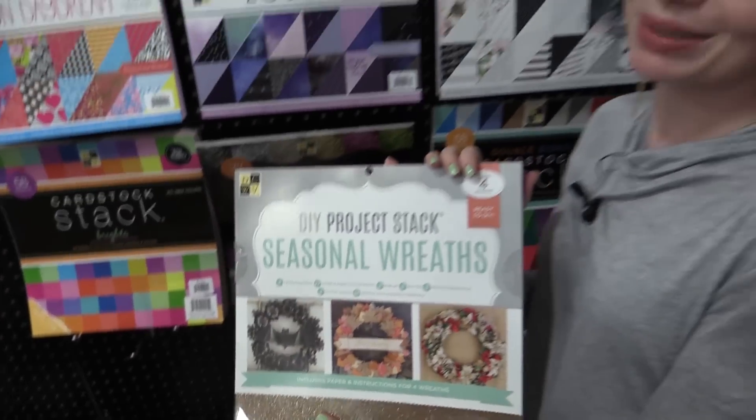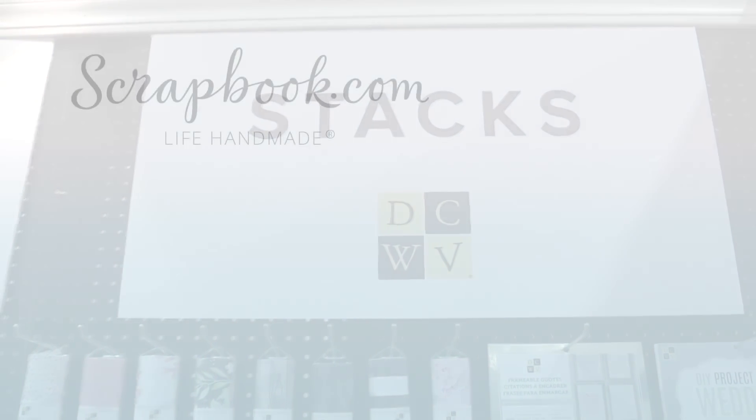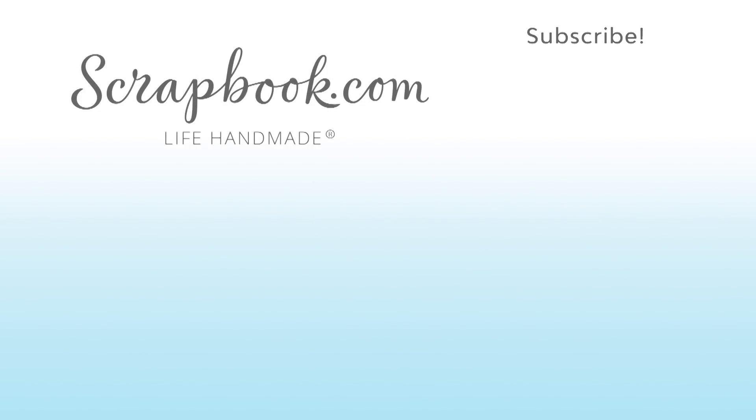These are all the new stacks from Die Cuts with a View by American Crafts. We hope you enjoyed this sneak peek video filmed at the 2017 AFCI SPC Mixed Media Event in Salt Lake City, Utah. Please like, share, and subscribe. Happy Crafting!